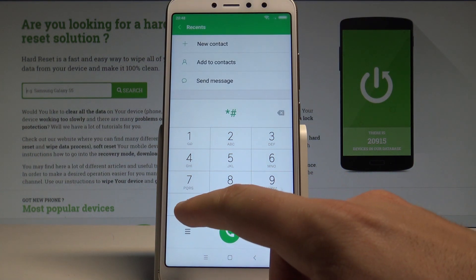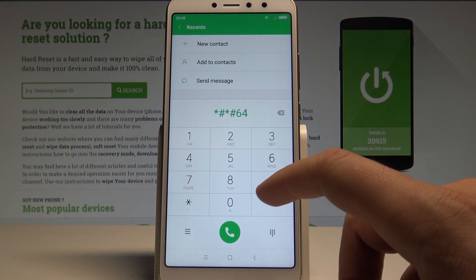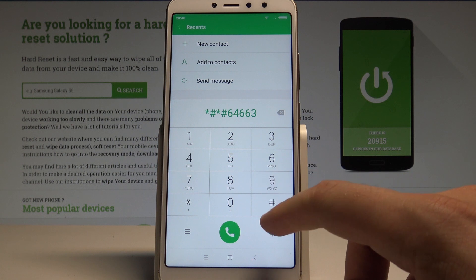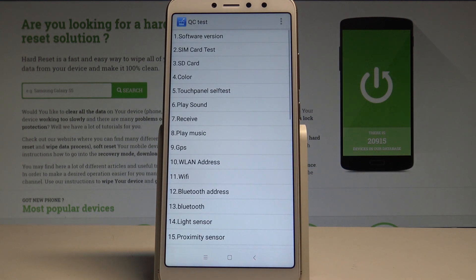Enter the code: asterisk hash, asterisk hash, 64663, hash asterisk, hash asterisk. As you can see, the QC test mode pops up.